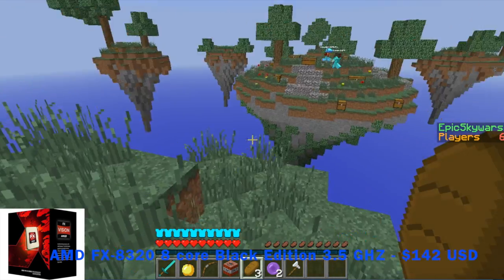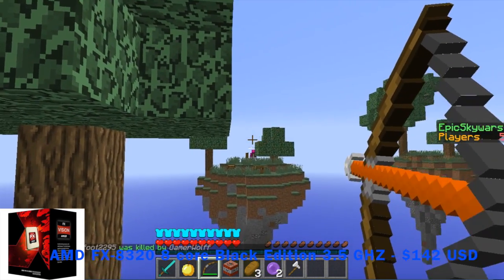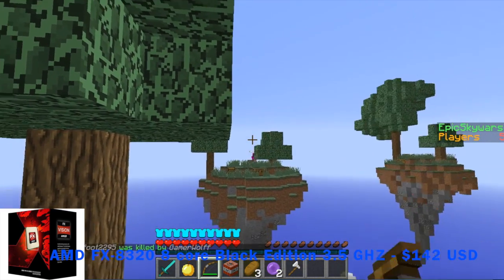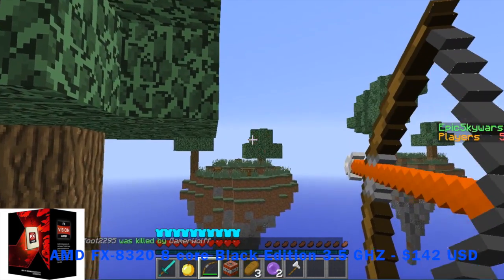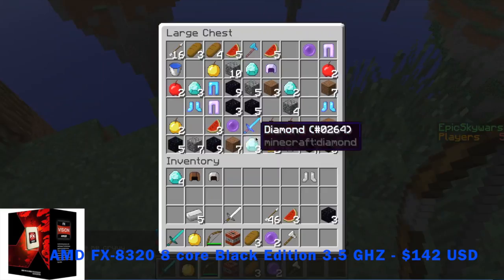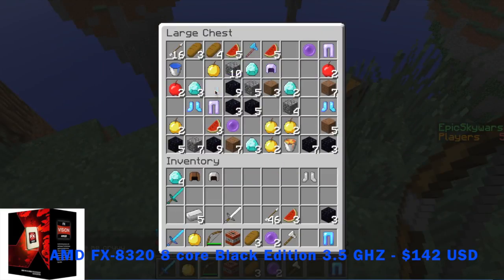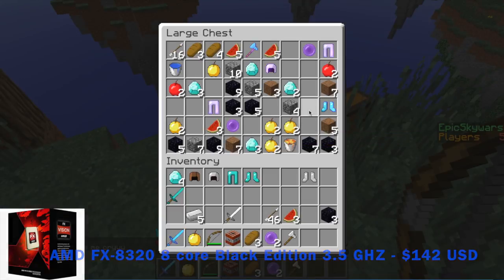It's a good gaming CPU, and the graphics card is the part that really matters. So this CPU is an amazing CPU for a $600 budget build. This CPU is priced at $142, which is a pretty good price.